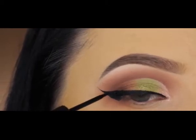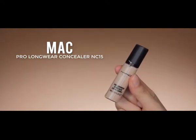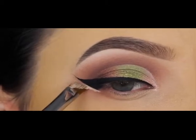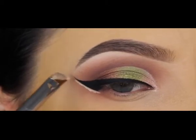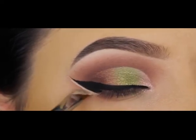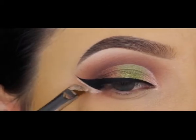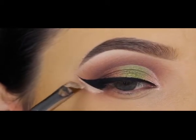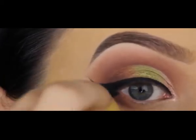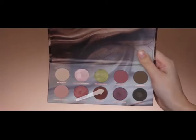To clean up the line of my wing I'm going back in with the MAC Pro Longwear Concealer, going straight underneath the wing to make it look extra sharp. I also apply a little bit lower where you can still see some eyeshadow. Then I blend it out with my beauty blender to melt it into the concealer and foundation underneath my eyes.